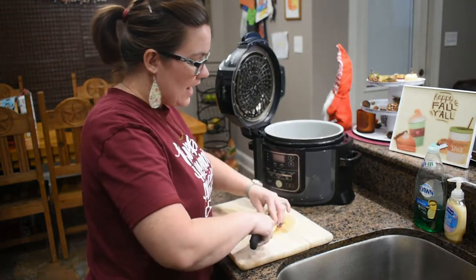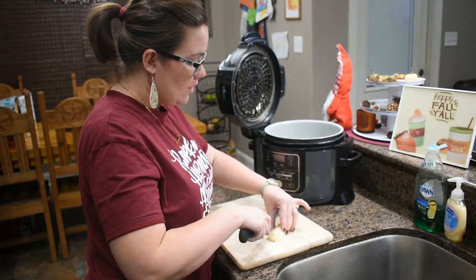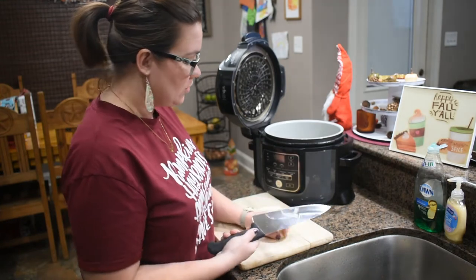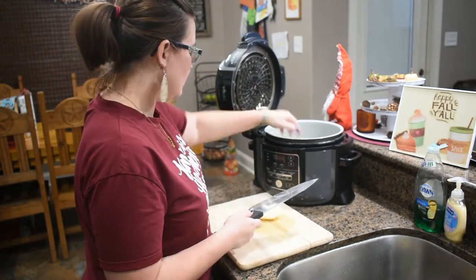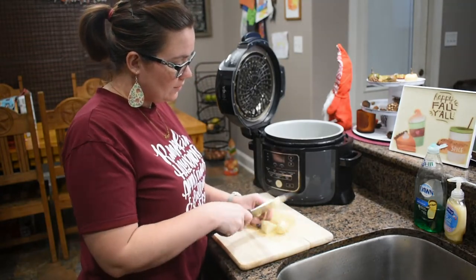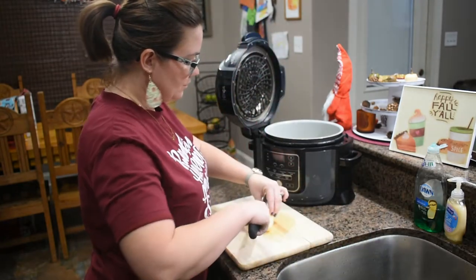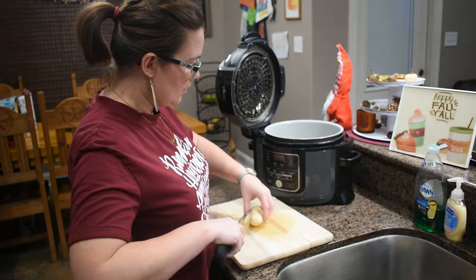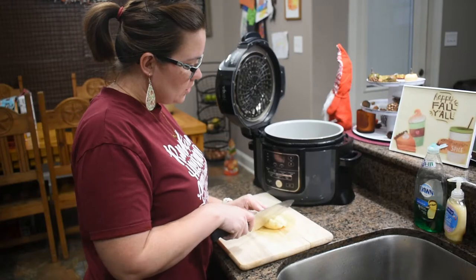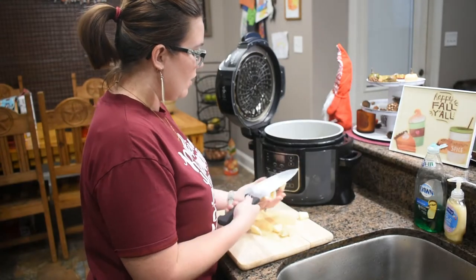I've peeled some regular russet potatoes. I don't mind some of the skin on them, so I don't worry about getting them perfectly peeled. I don't want them in small chunks — I'm going to cook them in the pressure cooker. You can do this on the stove, but it speeds up time. Once they get up to temperature it only takes about five minutes to cook. I have about a cup of warm water in the bottom of the pan.